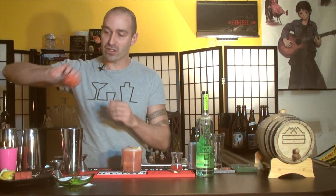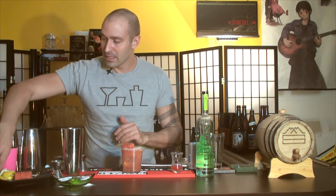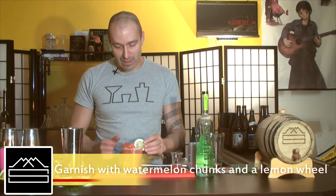For the garnish, if you did choose to get the watermelon juice from a fresh watermelon, just cube up three little pieces and set that right on the side. And a lemon wheel to make it look pretty. The garnishes are optional — you don't have to have them, but they definitely look pretty when you're entertaining guests.